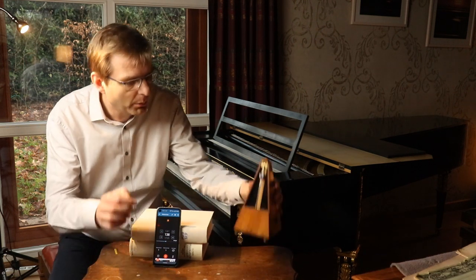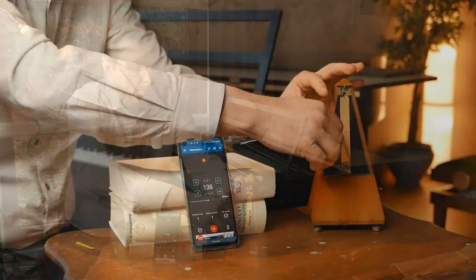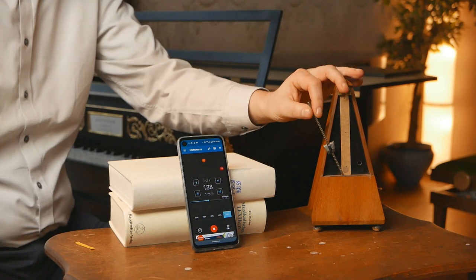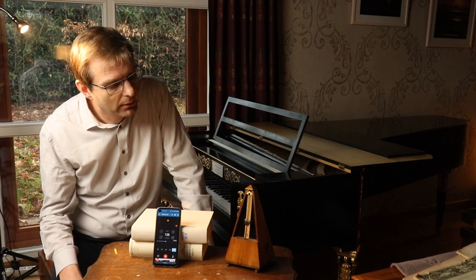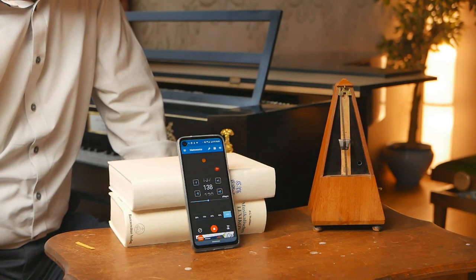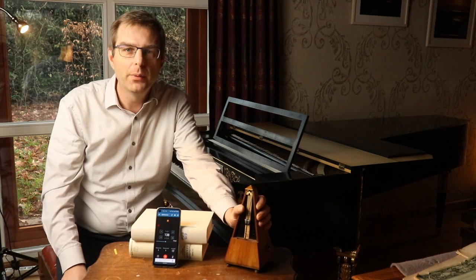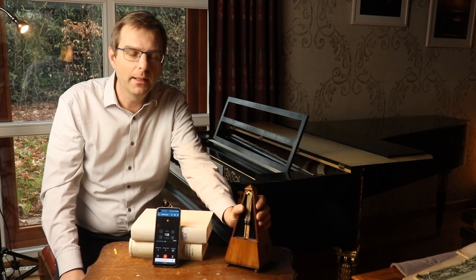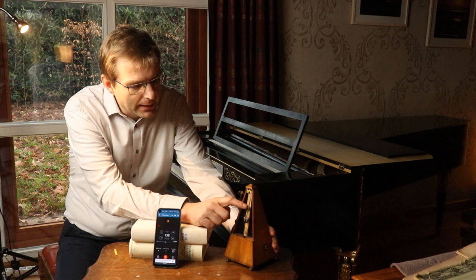And if that works, I think we can be pretty convinced, all of us, that metronomes in the 19th century worked just fine. And I'll explain in a minute why this is by default, by definition. The reason why metronomes can never be wrong in giving the tempo is because of the indication on the scale. The only thing that can be wrong is just this indication.